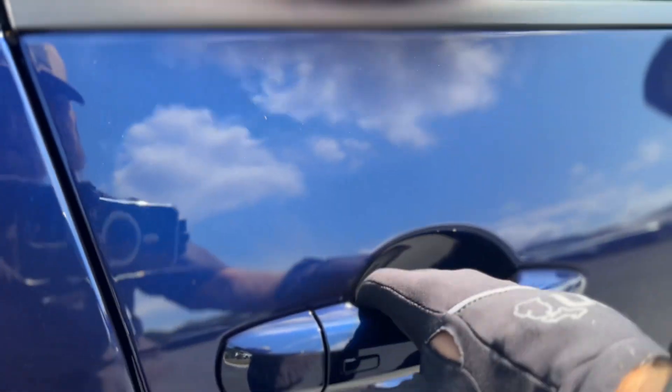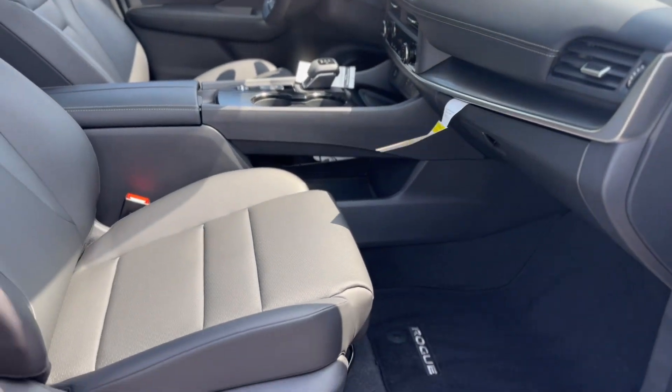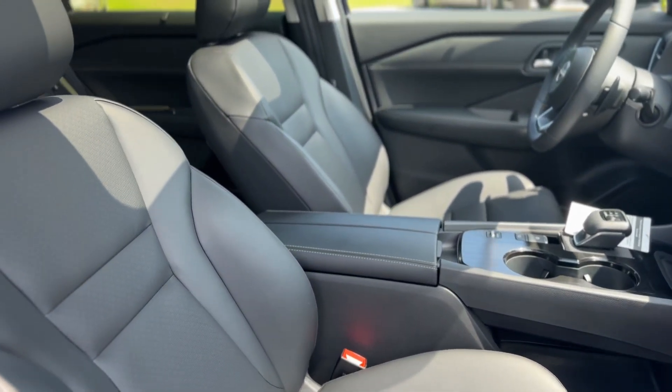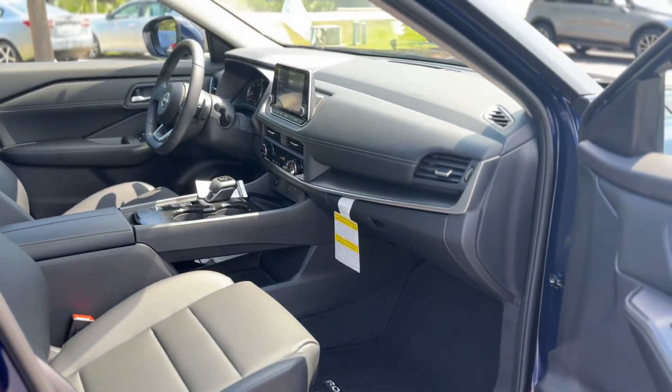This is your keyless entry door handle. Inside it's black leather with black floor mats.